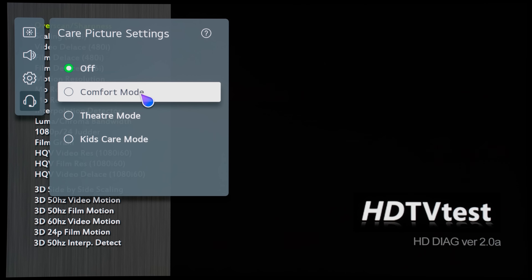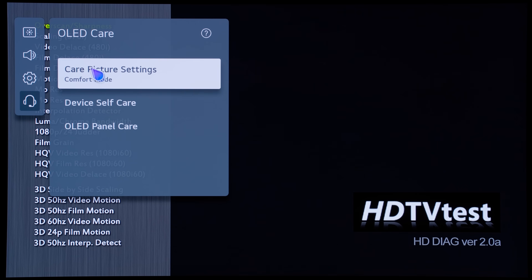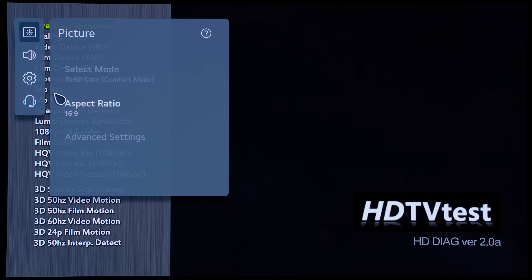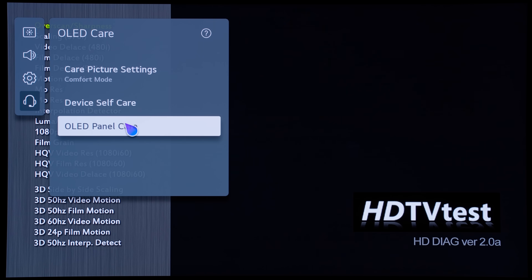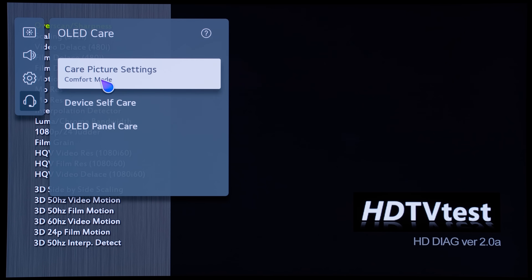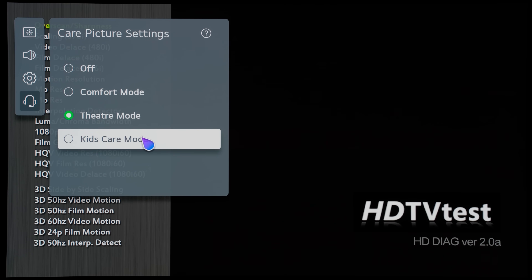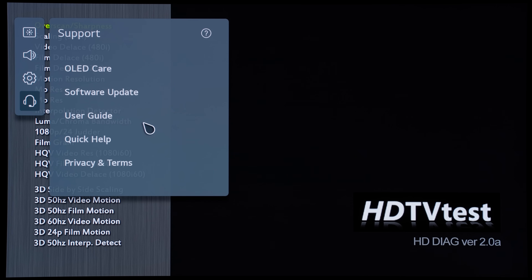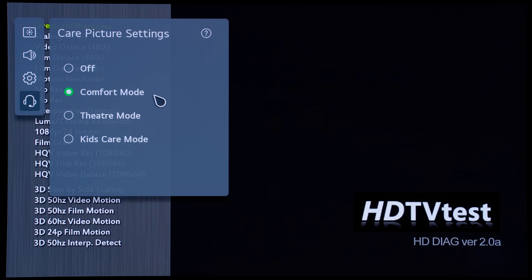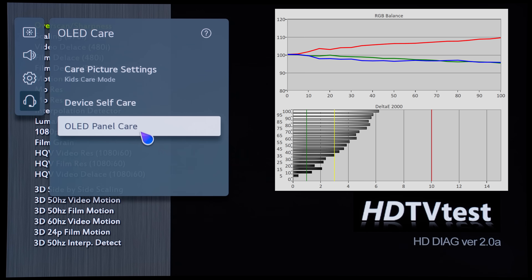To revisit care picture settings, there are three presets: comfort mode, theater mode, and kids care mode. If you select any of them, this will lock out the picture settings — you can see they are all grayed out and you can't change any of the advanced settings. It will also affect some of the OLED panel care settings; screen move and adjust logo brightness are locked out. I think these presets are intended to reduce the risk of image retention, but video enthusiasts should not use them because the picture settings will be locked out and you can't access your calibrated settings. The comfort mode is definitely too blue, and the theater mode is too warm.